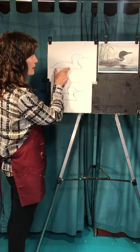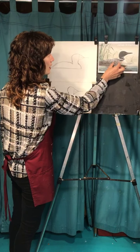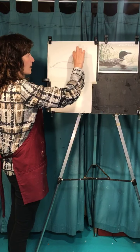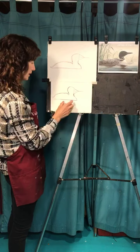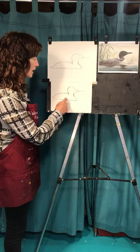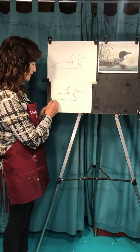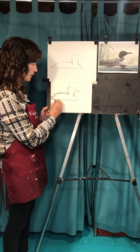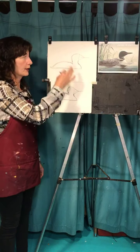The length of this is — let me measure the head — one, two, three: a little more than three heads long. This one's a little short, so I can make the body a little bit longer. There's always something you can adjust the proportions with.